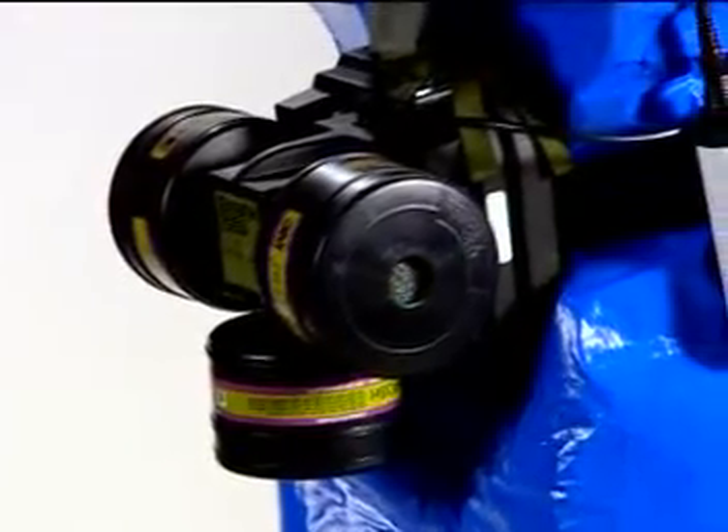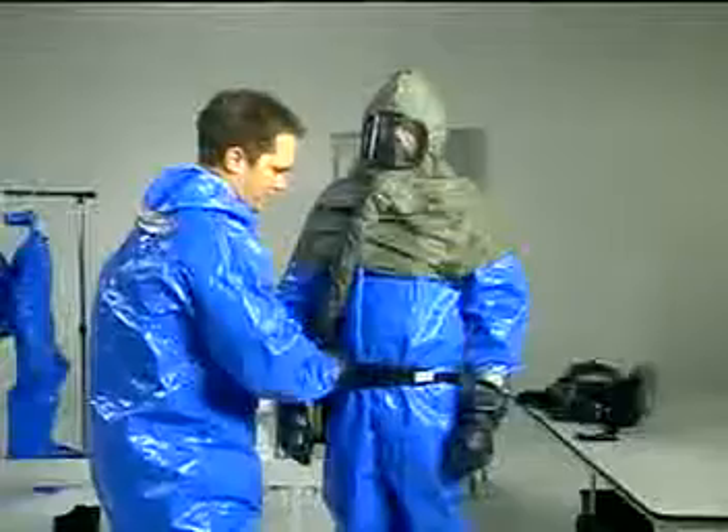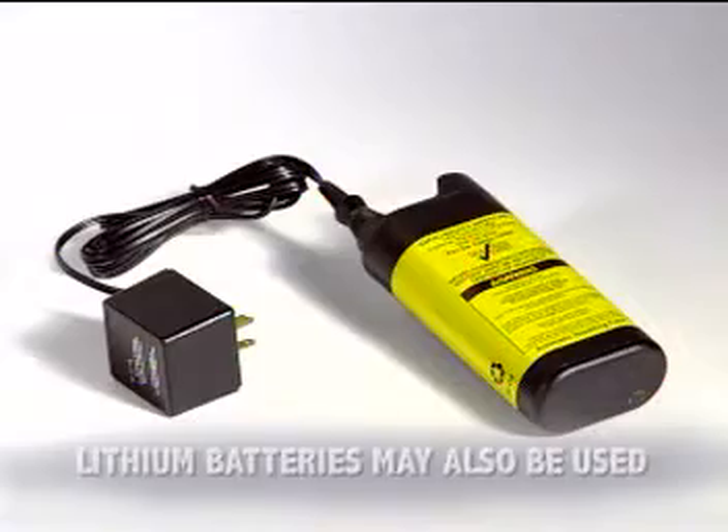The PAPR will also include a belt-mounted turbo unit with a battery pack and filter cartridges, and a breathing tube connecting the turbo unit to the facepiece. A battery charger is used to keep batteries fully charged when the respirator is stored.